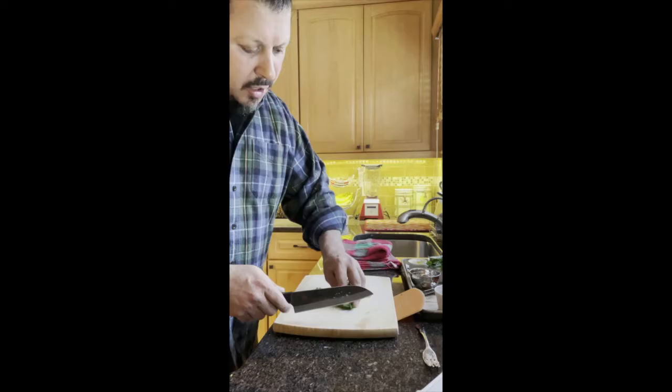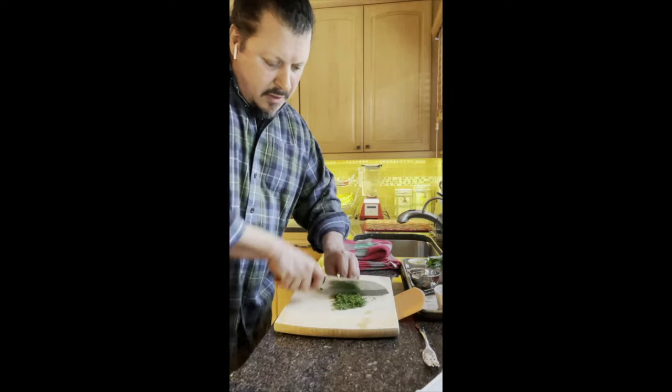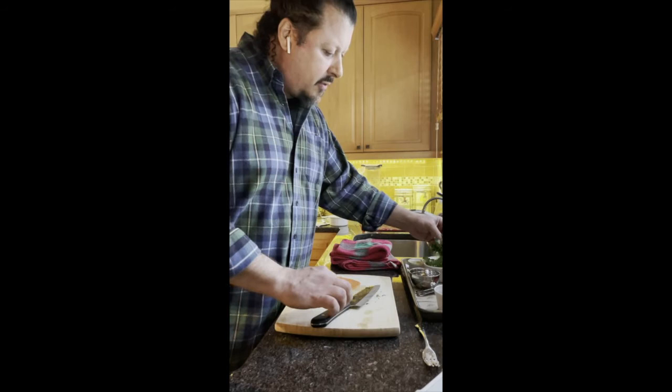And then we're going to put some fresh dill, which is absolutely amazing. We're going to do a chiffonade — you basically just roll it up really tight, and then drag your knife across. This gives you a nice fine chop. I love using this bench scraper; you can get them for like 50 cents at any kitchen supply store.